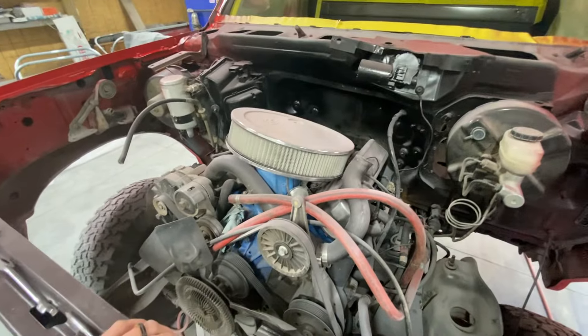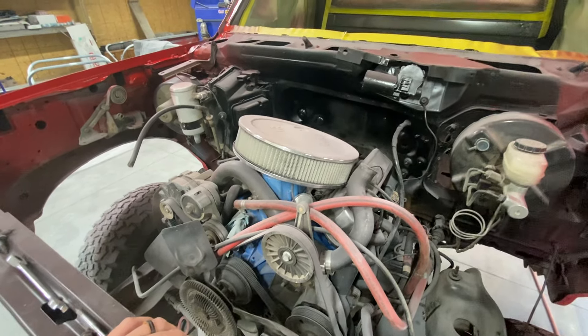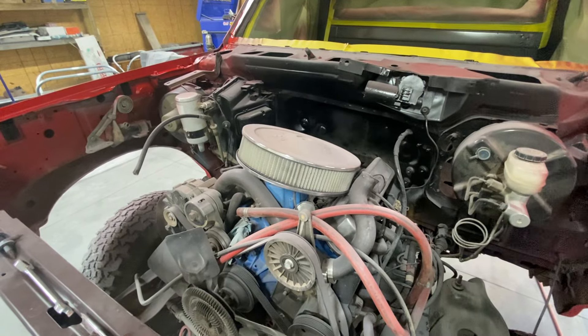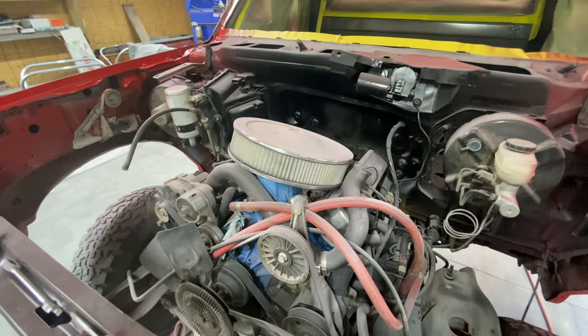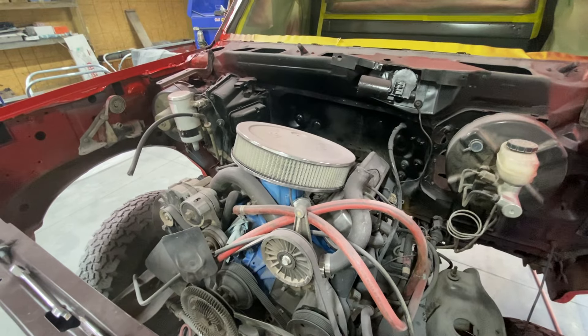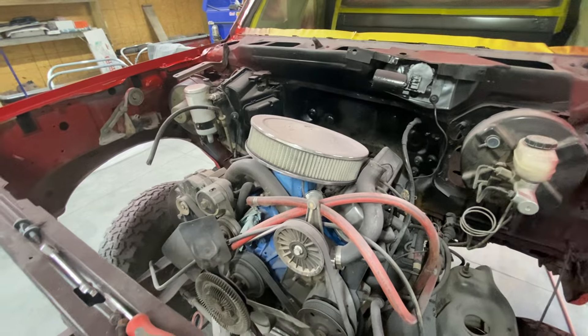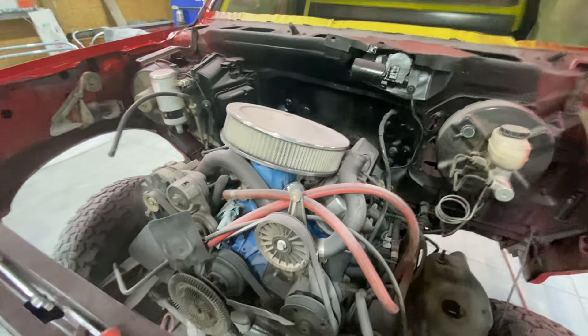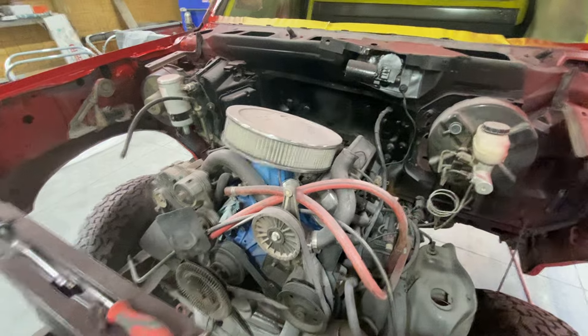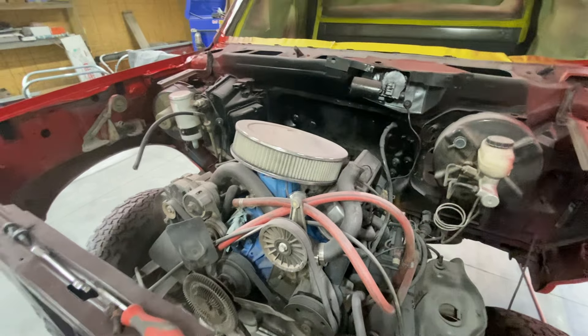I don't think I'm going to be ending up using this engine for a long-term thing. I'll probably leave it in there for now, but eventually I'd like to build a 351 that has a little more torque for pulling stuff around — not like a performance engine, but more like a torque truck motor. This little 302 just doesn't really have a whole lot of low-end power.